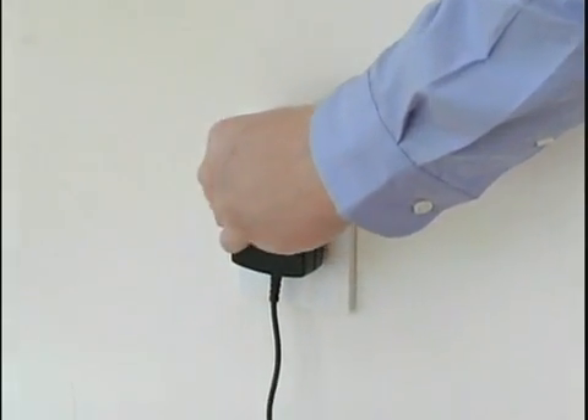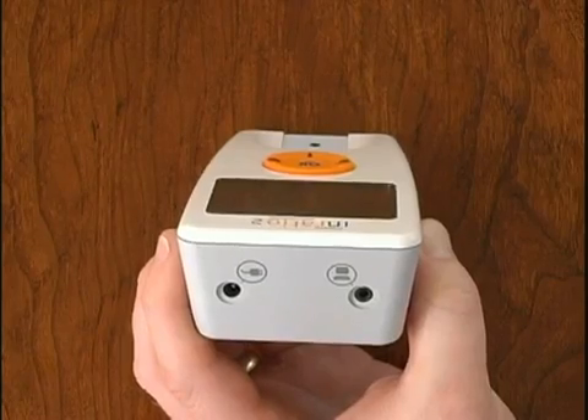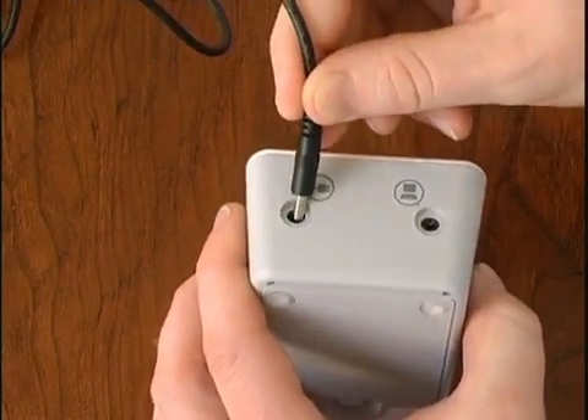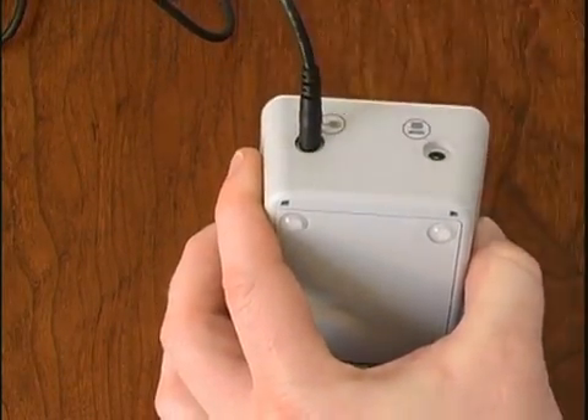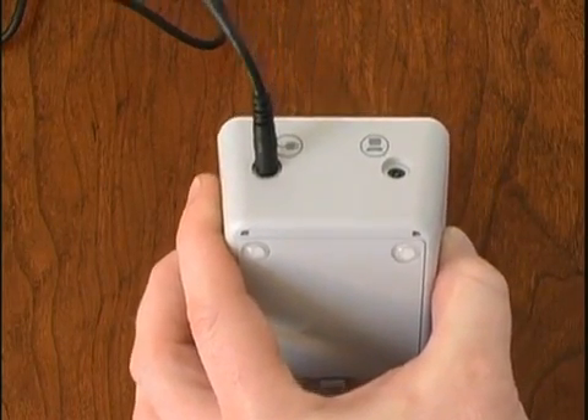Power from a standard wall outlet can be used to power the monitor instead of using battery power. To use a power supply, plug it into the InRatio2 and a wall jack. Do not use any other power supply with the InRatio2 PT Monitor or you may damage the system.